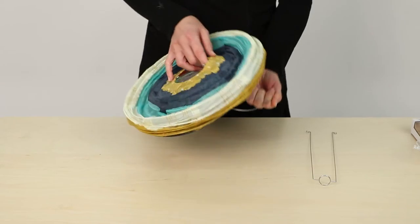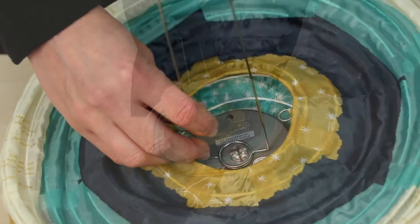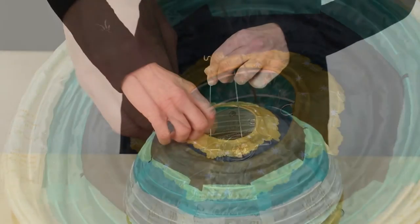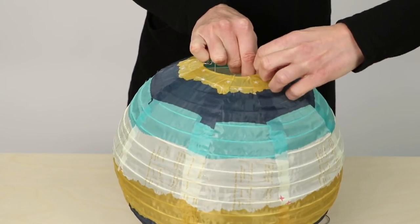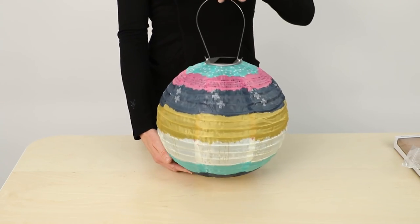After the handle is attached, flip the lantern over to install the wire support. Place the lower coil around the LED lens and hold in place. Draw the lantern up to connect one hooked end of the lantern support through the ring at the lantern's base. Repeat on the other side. The wire support is now installed. The vertical wires may bow slightly as they create pressure, which allows the lantern to retain its shape.